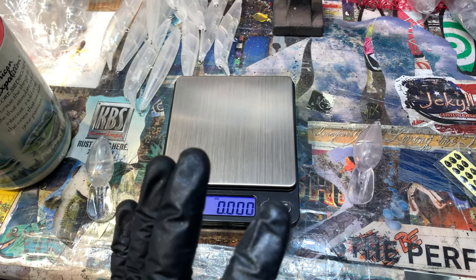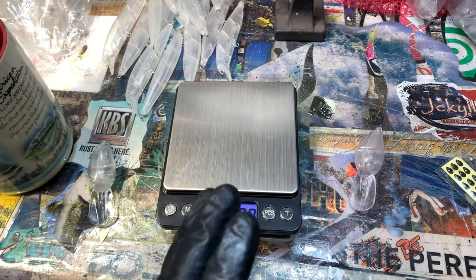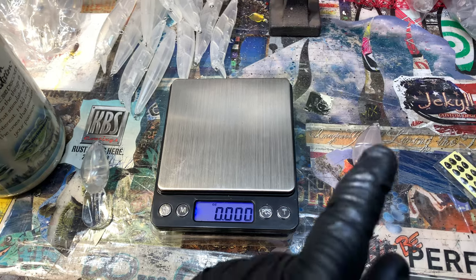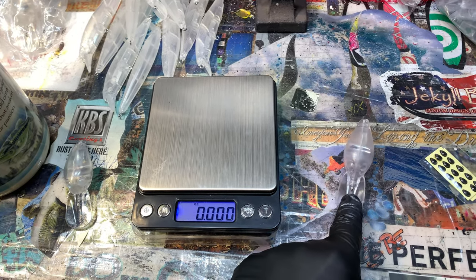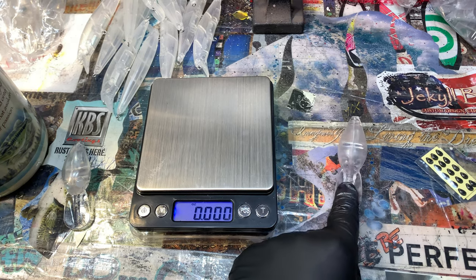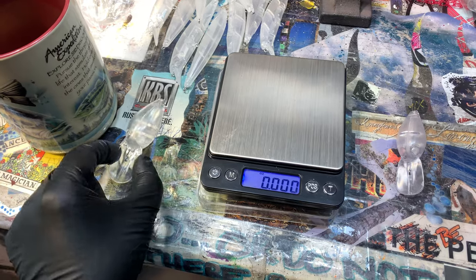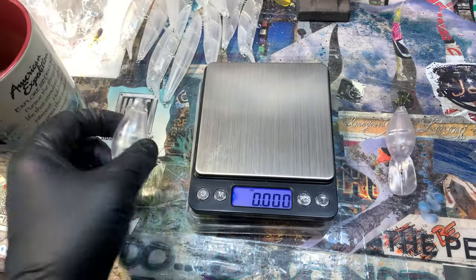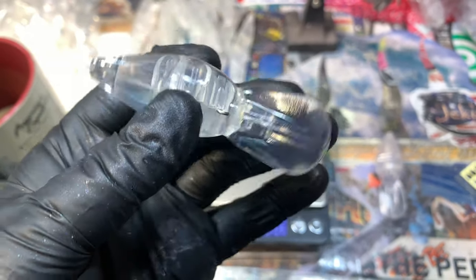I've recently gotten a couple of things in, because the demand here in the Ozarks is really high for wiggle warts. On my right I have a blank that I've just gotten in from overseas, and on my left I have a blank that I've gotten in from Dinger. So right away, if we look at this particular bait...